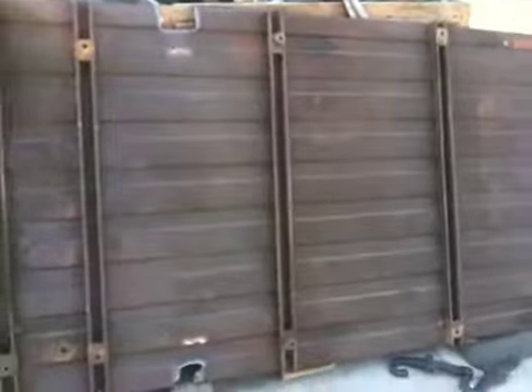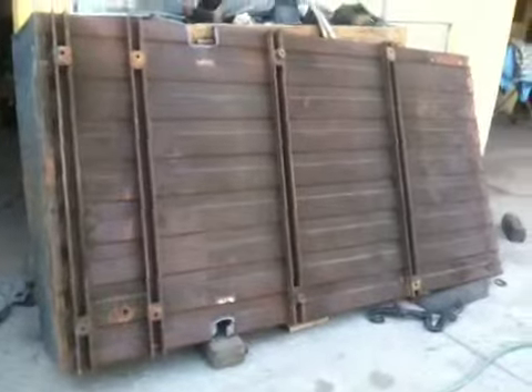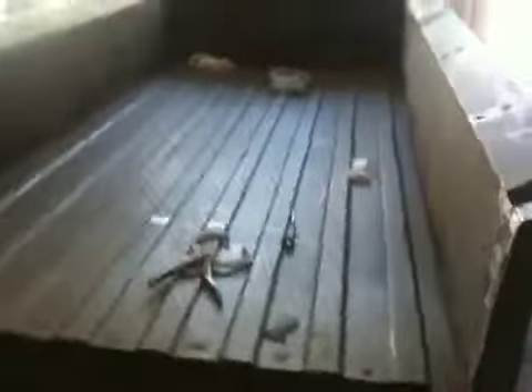There it is — he's got the original bed off, a 65-year-old bed that's been on there since 1945. Take a look at this. You can see the back side of the bed and all the points where he's welding the new bed on.